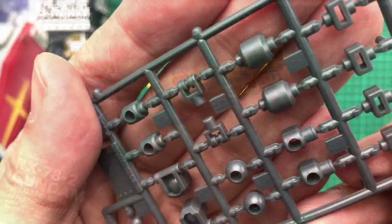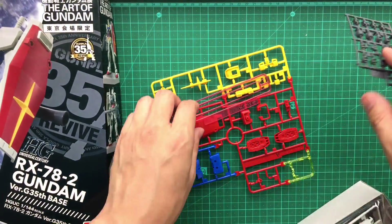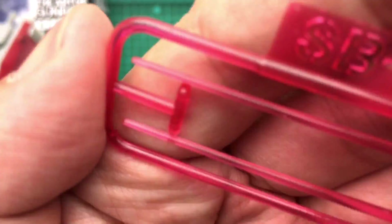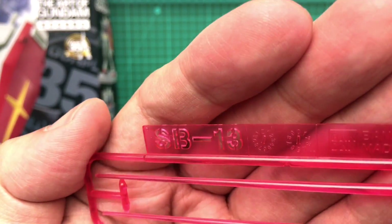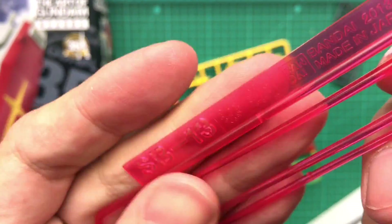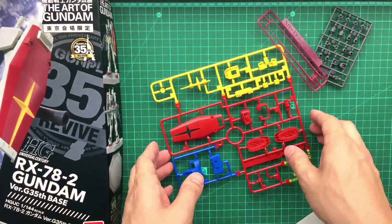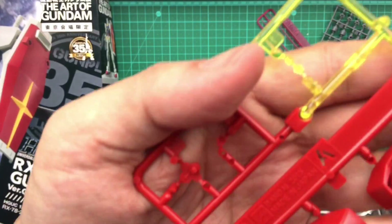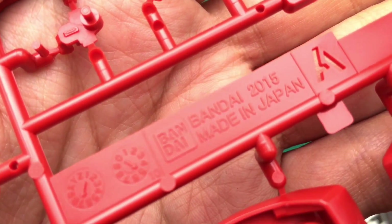Polybags, polycaps. Are these new? It says 2015 here — yes, this is brand new 2015, and it is July of 2015 still. These are 2013. Slightly bulbous. 1/144 scale beams. This one has got to be new, right? Yes, made in Japan, 2015.